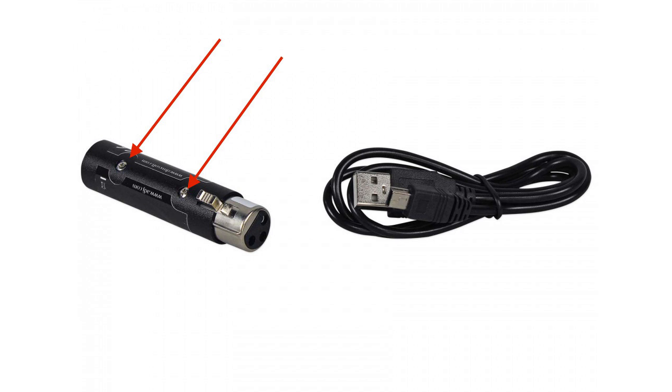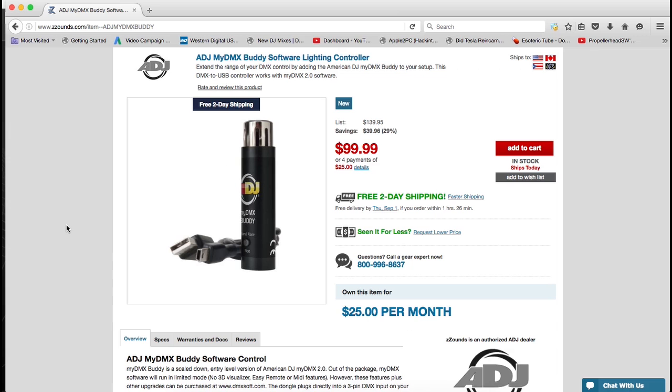Plug it in and you'll have DMX back again. As far as what I like about it, I think it's a great little product. For 99 bucks, you can get them over at Zounds for $25 a month - four payments of 25 bucks. What's nice about Zounds is you don't need to have any credit, all you need is a bank account. There's a link in the description that will take you right to this page. I hope you like this video and I hope it helps you out. Please like and thumbs up, and stay tuned for more products.